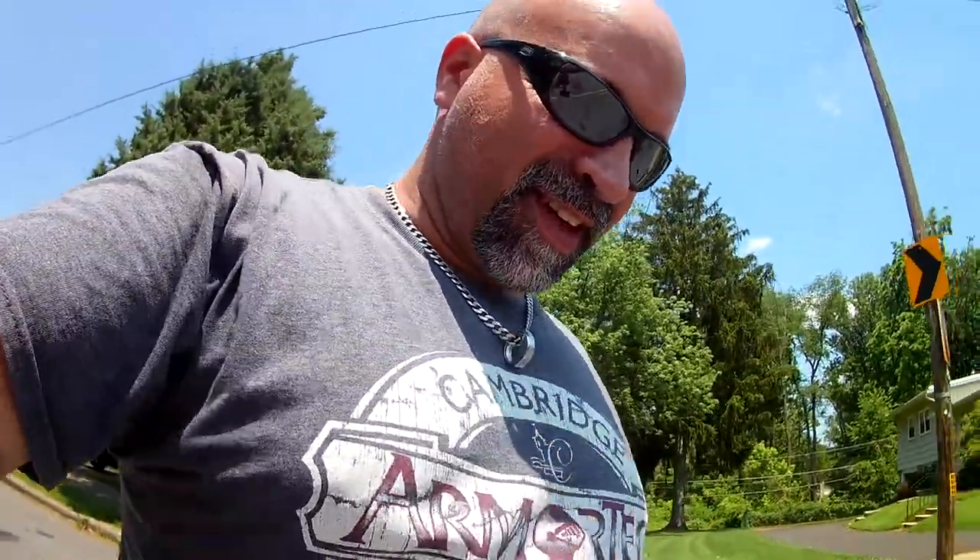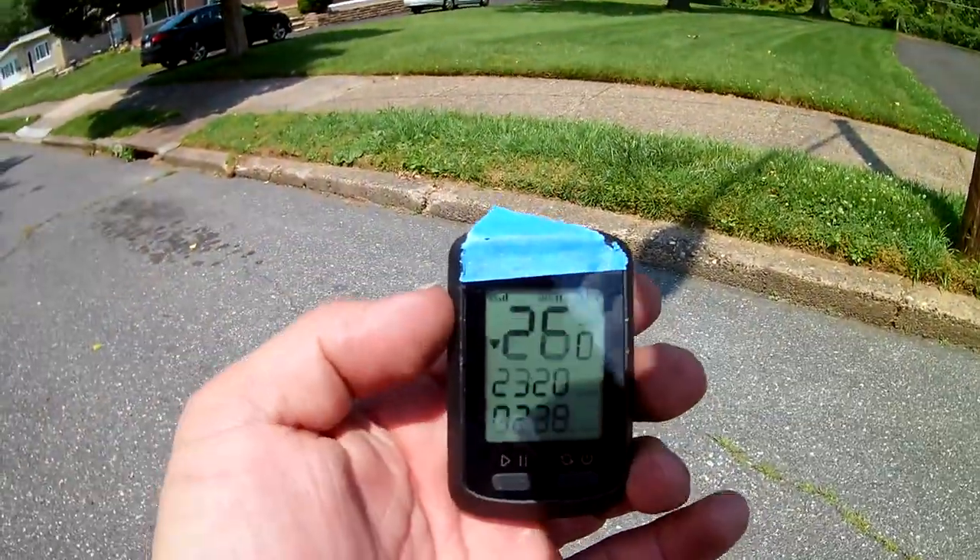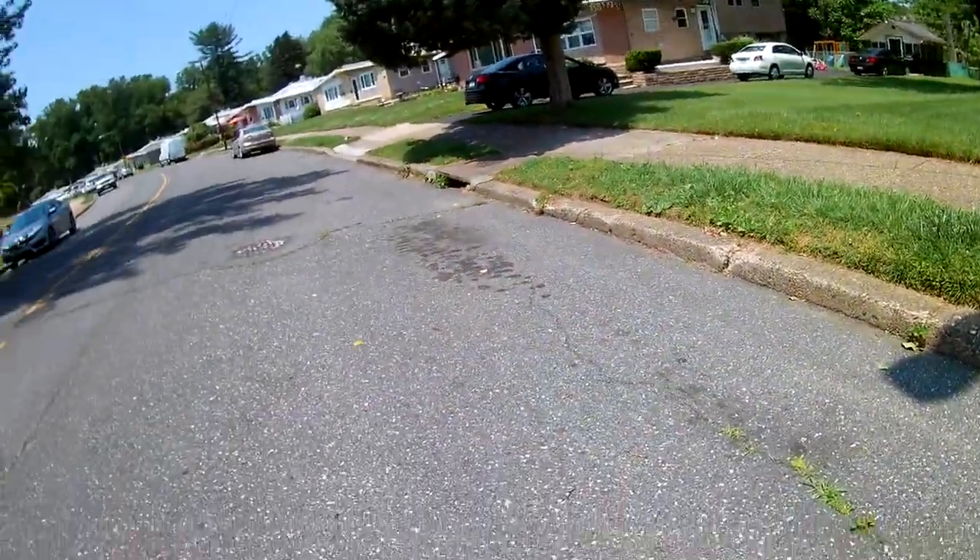That's how you do it! It completely flipped — wasn't trying to do that. But hey, we did 26 miles an hour, even with it flipping!